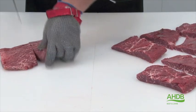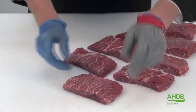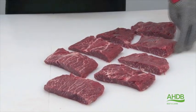For this product, the feather needs to be matured for a minimum of 14 days to achieve optimum eating quality.